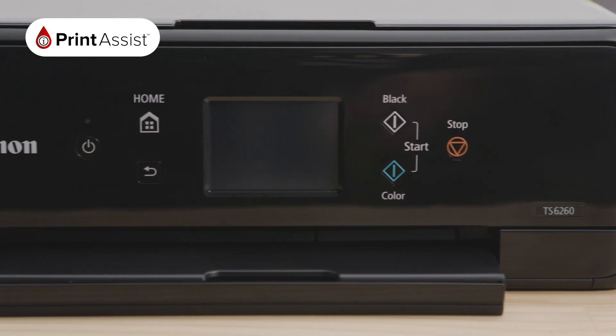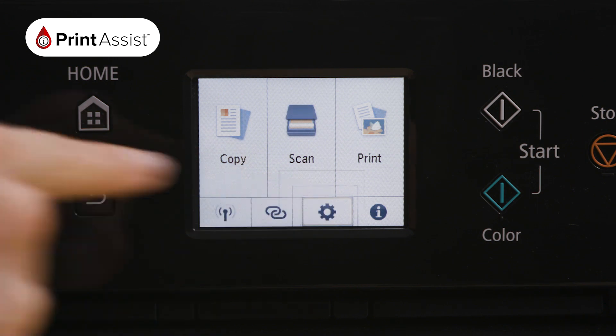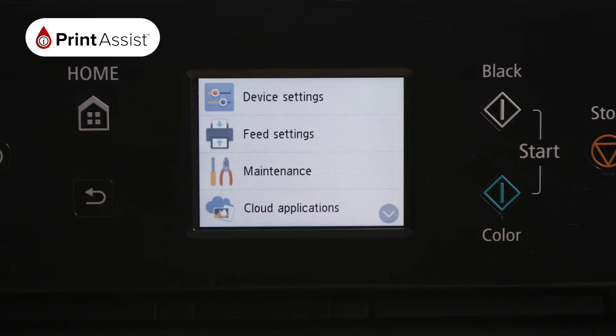To enable the Wireless Direct feature, use the touchscreen operations panel. Press the on-screen settings button, which looks like a cog.